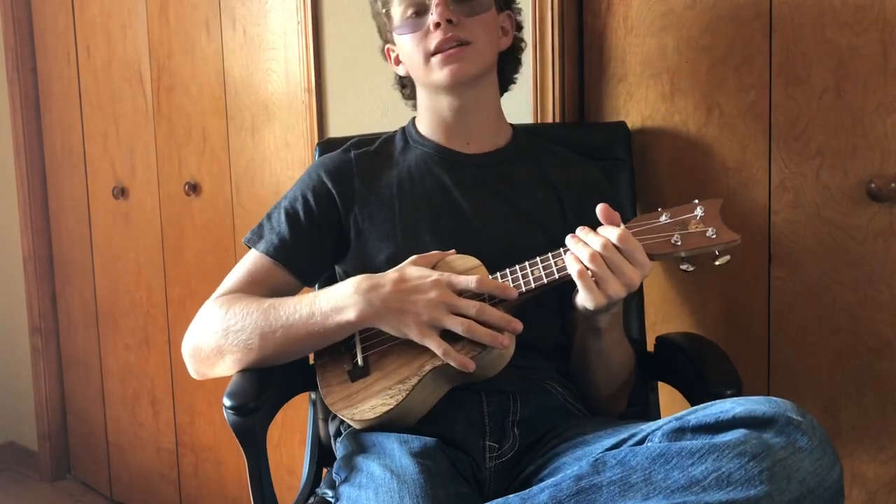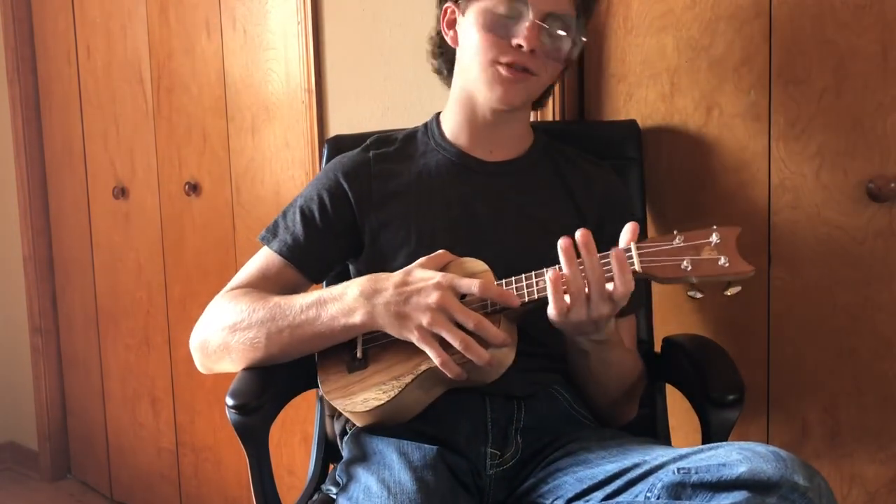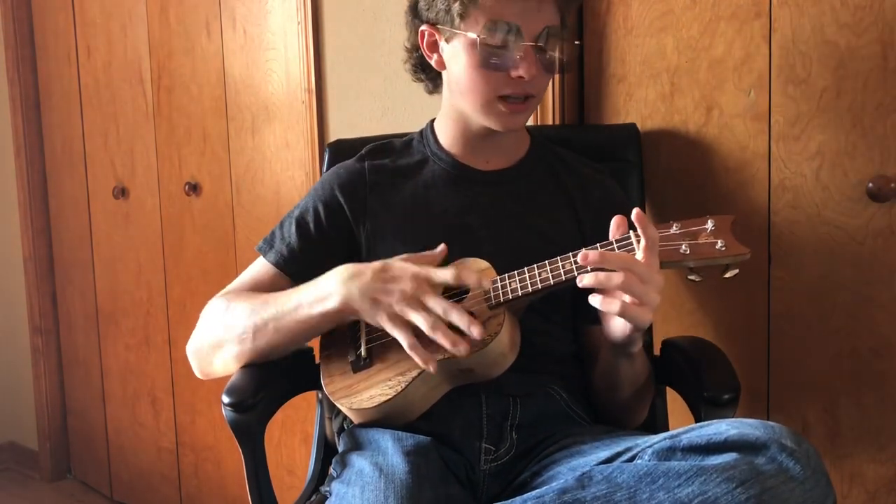As you probably presume by the title of this video, today I will be showing you how to play 'I Think You're Pretty Cool' by Guardian on the ukulele. The song is amazingly simple — there's only two chords in it.